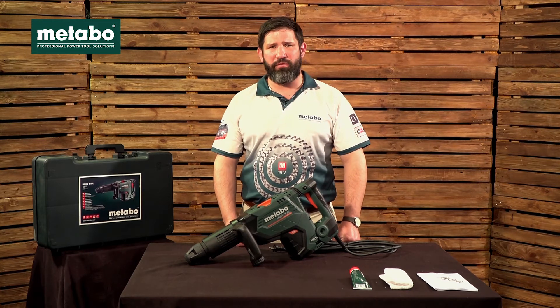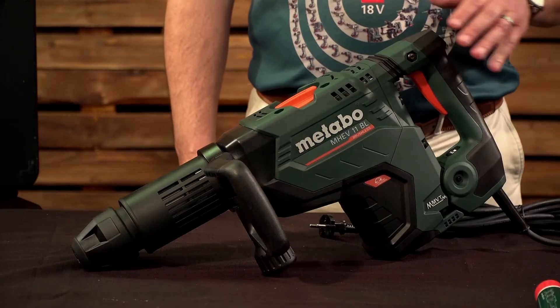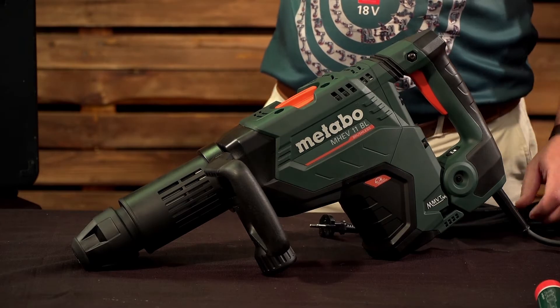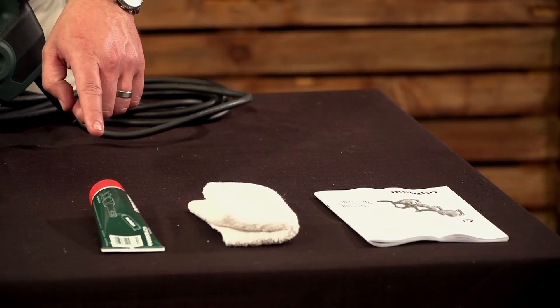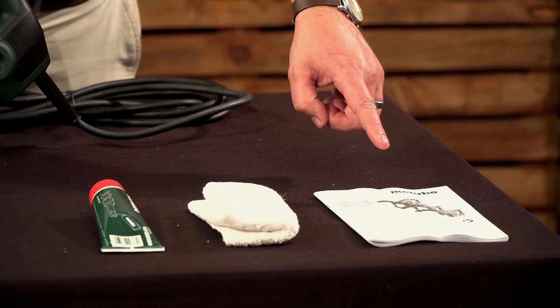Now let's have a look at the scope of delivery on this machine. The machine comes in a Metabo plastic carry case with tool shank grease, a cleaning cloth, and an information manual.